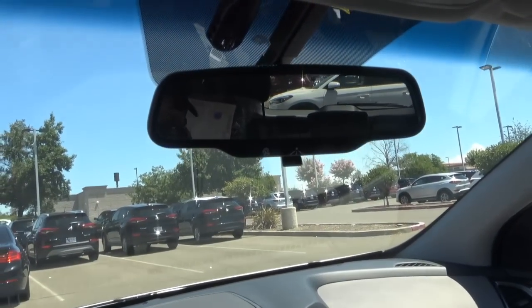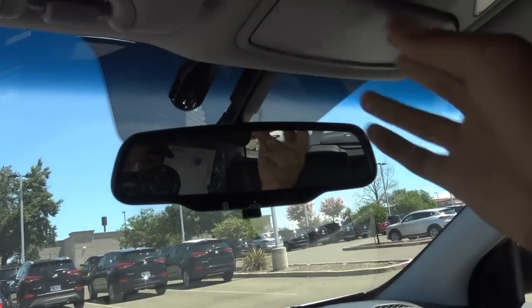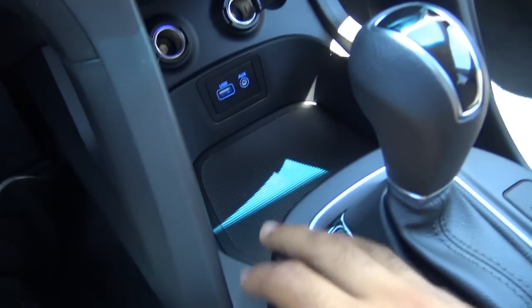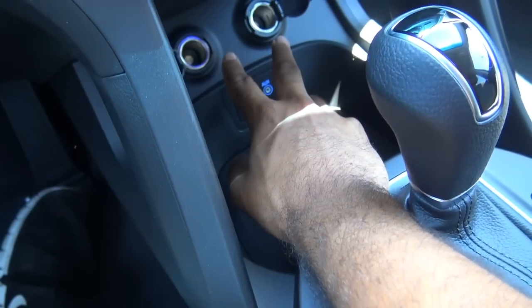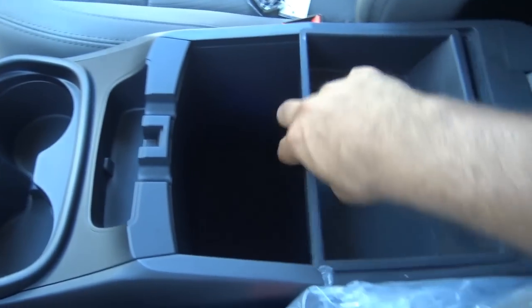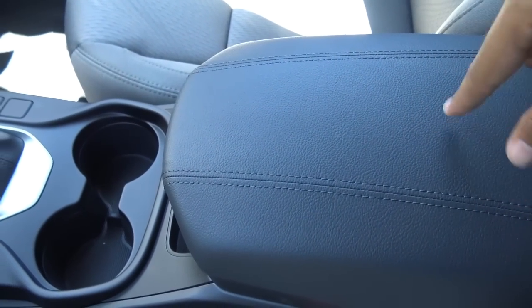You have your Blue Link telematic system and a manually dimming rearview mirror, as well as your SOS safety connect, sunglass container, and map lights. Down here you'll find a little storage cubby, a USB charging port, auxiliary input, and two 12-volt power outlets. Three-stage heated seats for the driver and front passenger, dual cup holders, and a plentiful amount of center console storage space when you remove the tray.